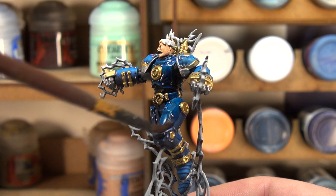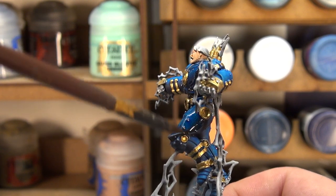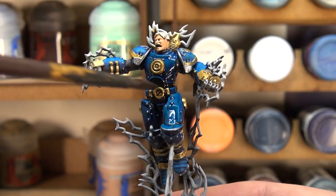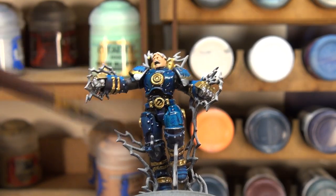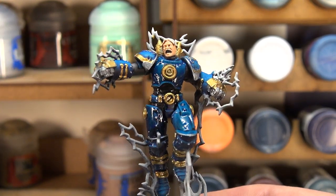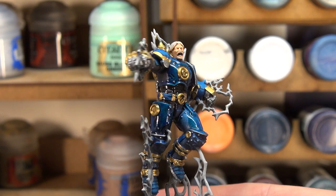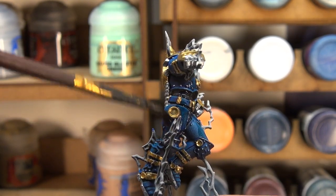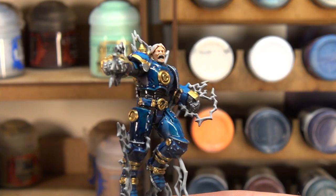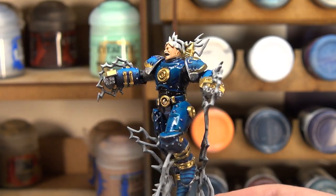It also lets us define the shadows a little bit more, and you can already see even as the wash is wet, we're getting a lot more of a very interesting blue. It's not overpowering as it usually is with just contrast paint, but because we're now putting something over it, it's dulling it a little while also deepening it. When we come back, we're going to look at his hair and then begin looking at our lightning and glow effects.